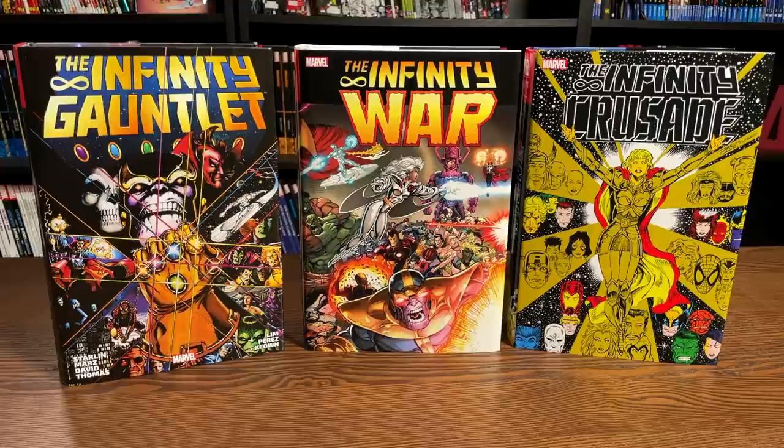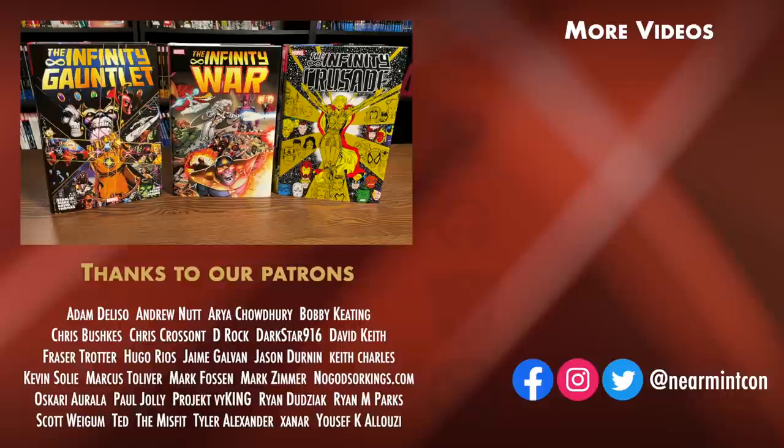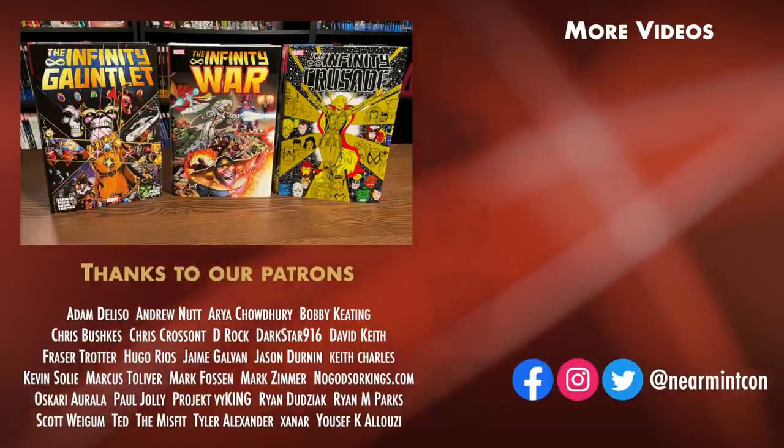And that was the page count, the build, and the content of this omnibus and how it fits in with the original Infinity Trilogy. Let me know in the comments down below if you're picking it up, what you thought of the story if you've read it, whether you thought it was as good as Infinity Gauntlet or Infinity War, or if you picked it up just for completist's sake. Please don't forget to hit that like button and subscribe — we put out videos every day. We can be found on Redbubble and Patreon, and we're also on social media with a Facebook, Twitter, and Instagram page at Near Mint Con. Please, everybody, stay healthy, stay safe, and much love to all of you.